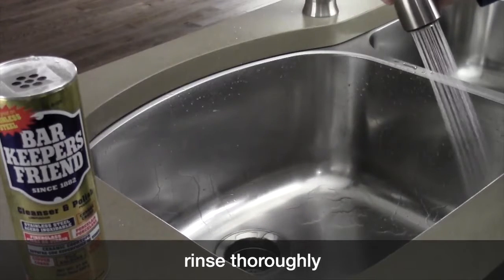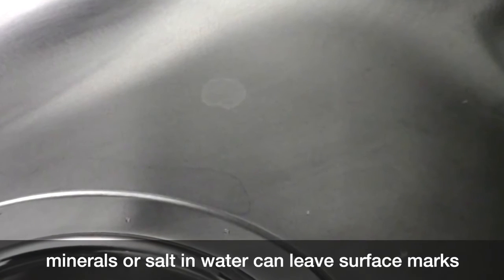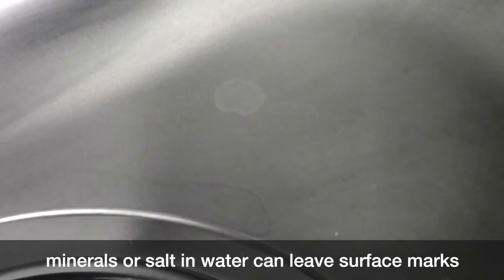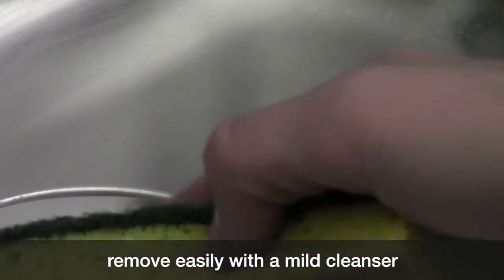Rinse thoroughly after cleaning. Multi-colored stains or residue on a sink are most commonly traced to minerals contained in your water or by salts from water softeners. In most cases you can easily remove them with a cleanser like Bar Keeper's Friend.